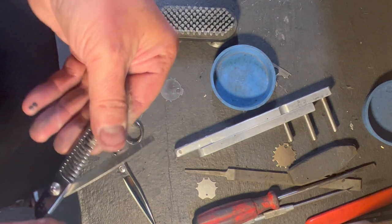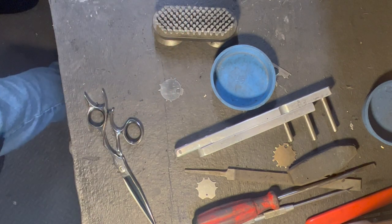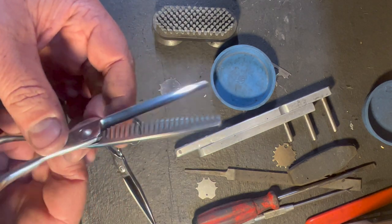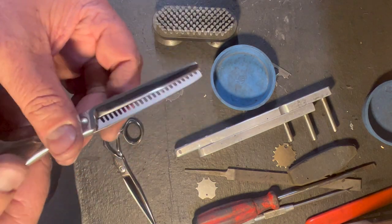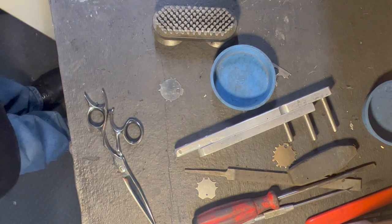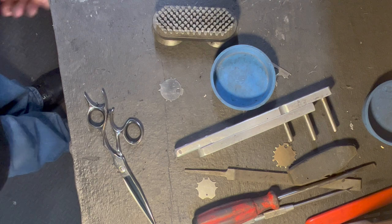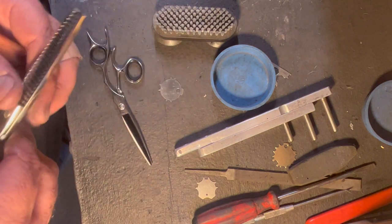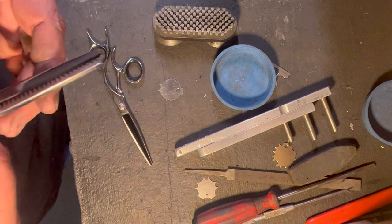This is going to go back to the customer. I have another shear for her to sharpen, so I'm going to want her to test these while I'm working on her other shear, since they were done improperly before. It's always best to get some feedback before you leave — and this is a good way to do it. I'll sharpen up another pair of shears for her, and hopefully these do well. Hope this helps.